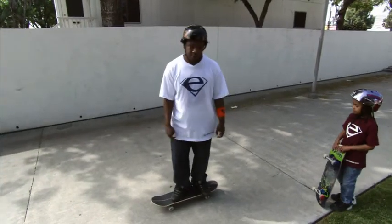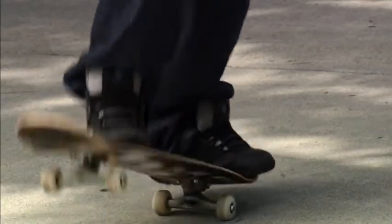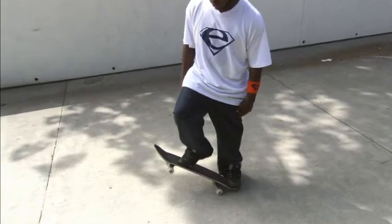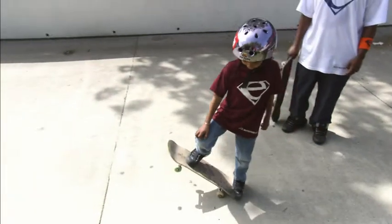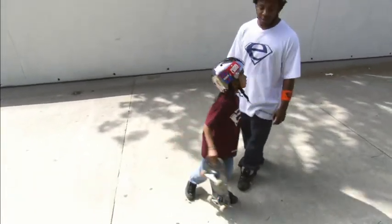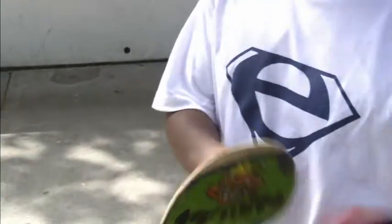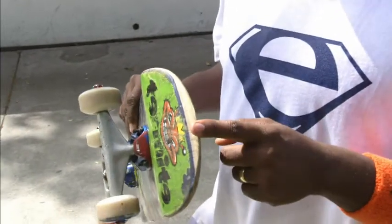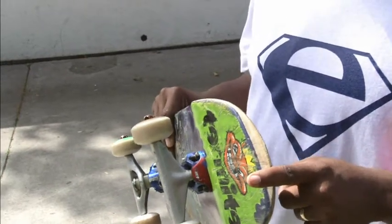One way to stop is using your tail. Front foot comes up and back foot goes down, leg is straight, and you're just sliding on your tail. I don't recommend this way of stopping because every time you do it, your board gets really thin. And when your board gets really thin, it becomes dangerous because it's sharp and it could cut you. Plus you go through boards really fast.